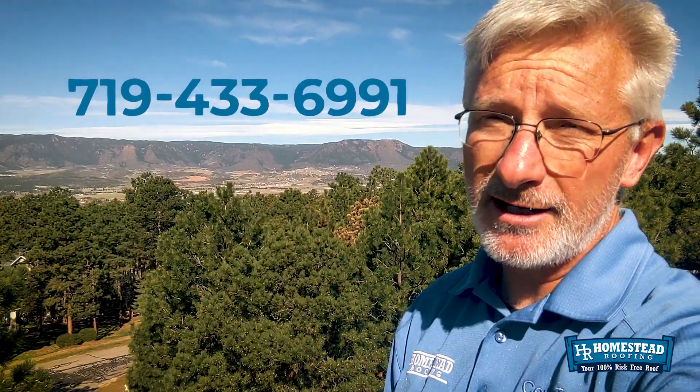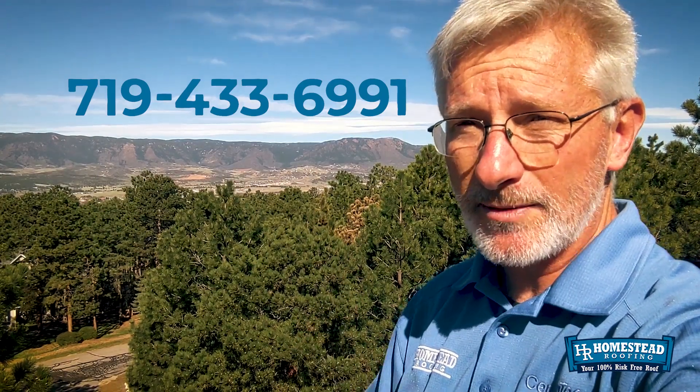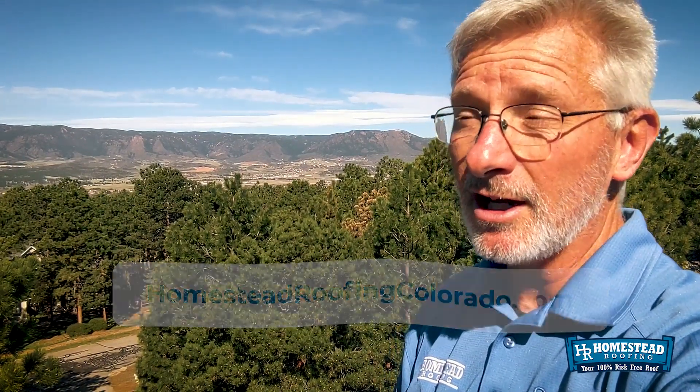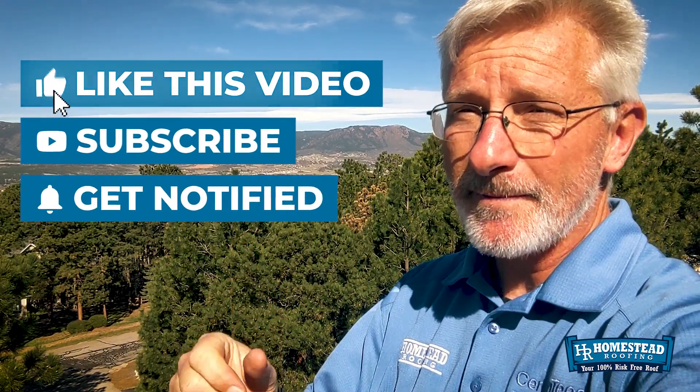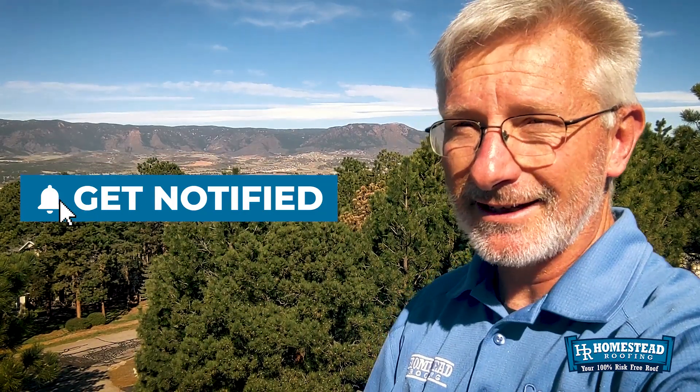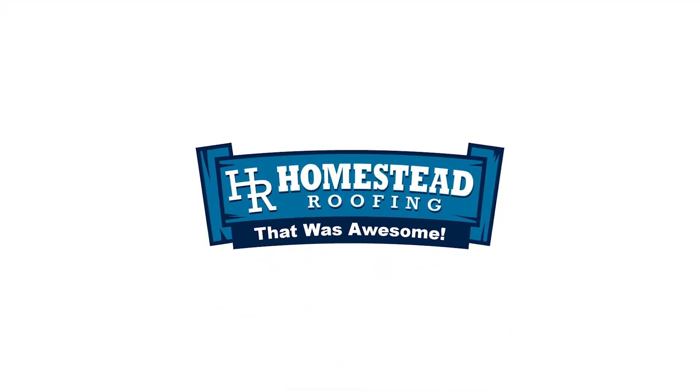I know today's video was pretty quick, pretty easy. But if you've got any questions about your roof, whether you need a roof repair or a whole roof replacement, give us a call at 719-433-6991. You can also visit our website, homesteadroofingcolorado.com — we've got a ton of information out there. We'd love it if you would like this video, give us the big thumbs up, comment in the comment section below, and subscribe to the channel and click the bell icon so you get notified when we've got new videos. Until our next video, I'm Tracy Bookman, owner of Homestead. We'll see you next time.